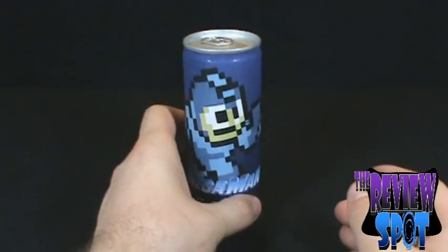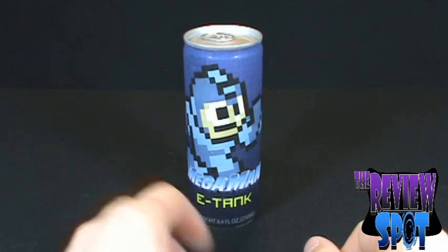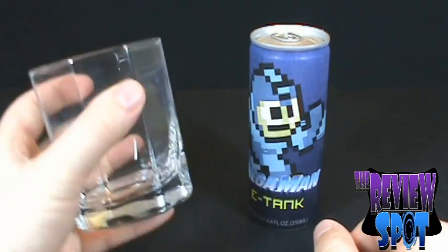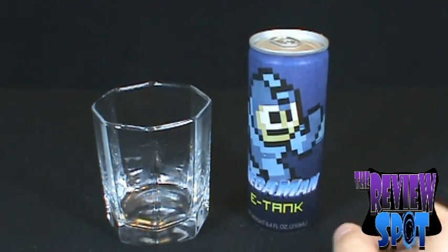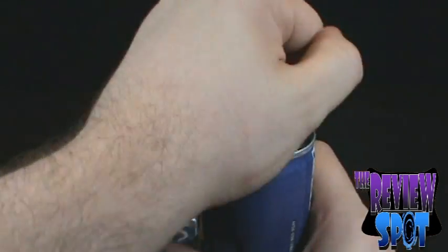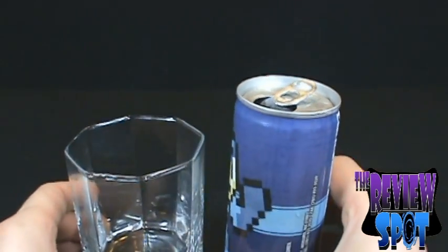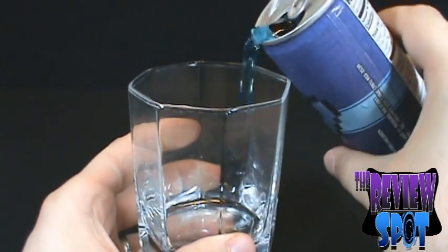Let's not wait any longer. What we'll do is open up the Mega Man E-Tank, the Energy Tank. We'll move it over and bring in a glass. I've changed up my glass, as you can see. We'll get this opened up and give it a try. Pardon my rather hairy arm here. Oh boy, it's like Christmas morning. Just take my glass here, we'll pour some.